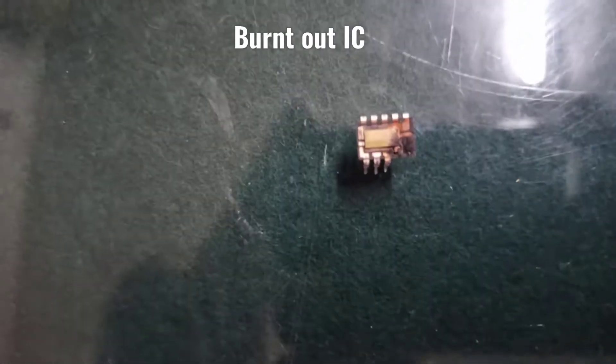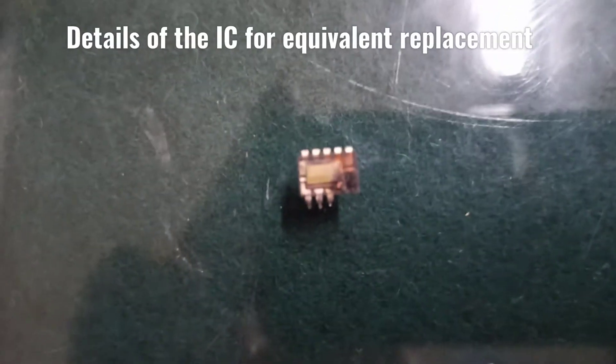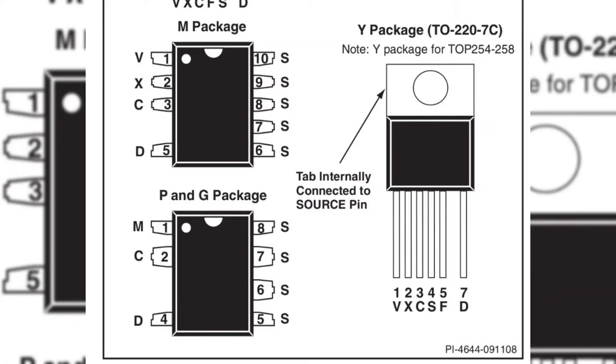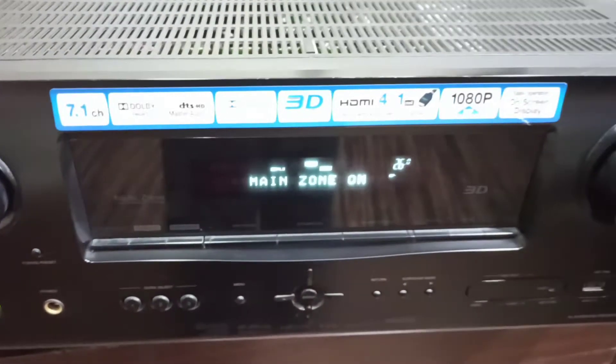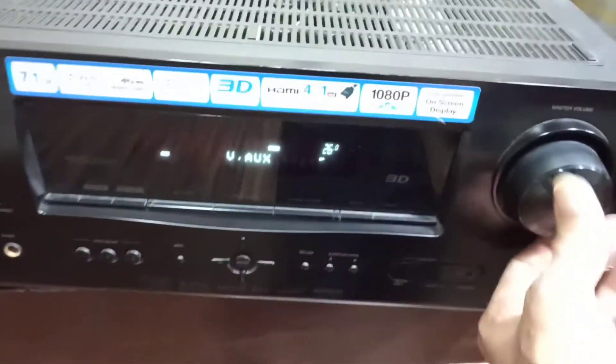The important thing is you mostly don't find the actual replacement. If you get the MG variant you're lucky, but if you don't, you can go for the PG variant and short the X line to the C pin, and the unit will work perfectly. I completed the connection, replaced it, and it works.